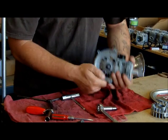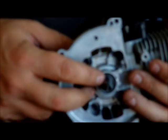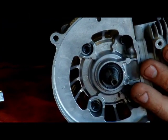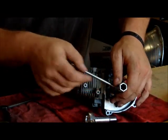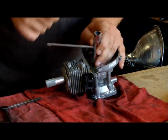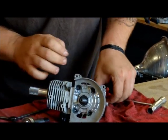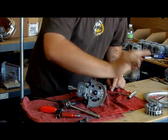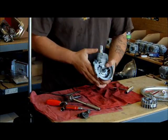Inside there's something called a flywheel key, or timing key — there are other names for it. Usually they're stuck inside; sometimes they'll fall out, but most of the time they stay inside. You want to look out for that. It's a half-moon piece. This one's in there, so I just put a little wrench on it, give it a couple of taps, and the flywheel key comes out. Now you've just taken apart your flywheel.